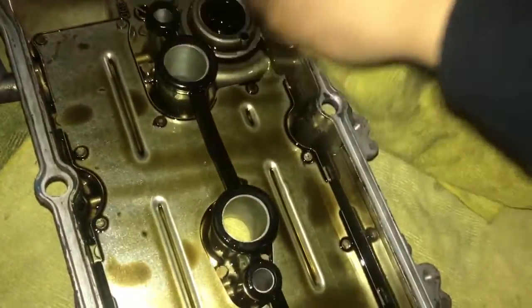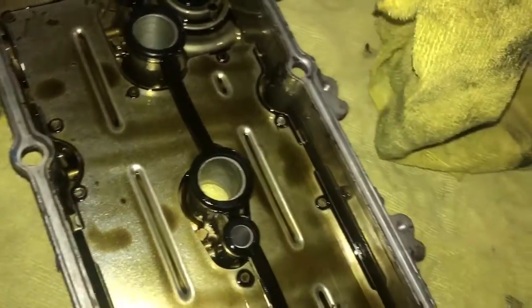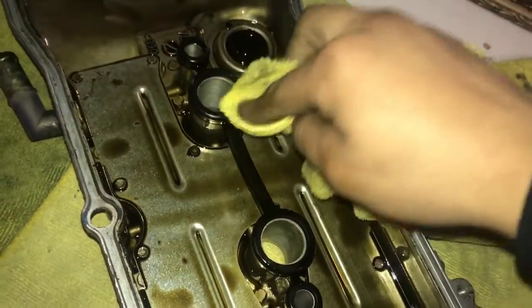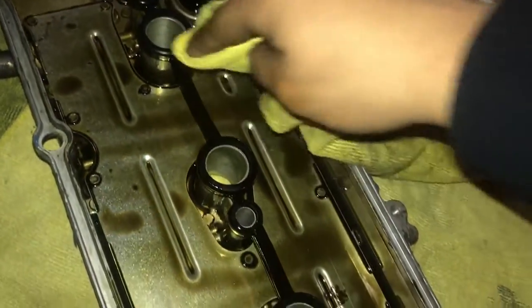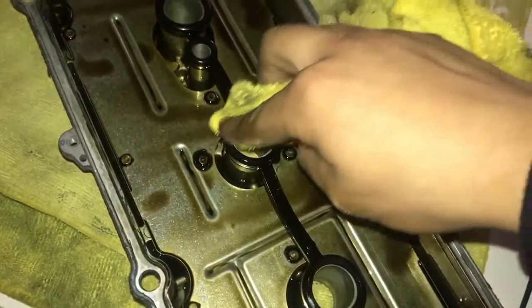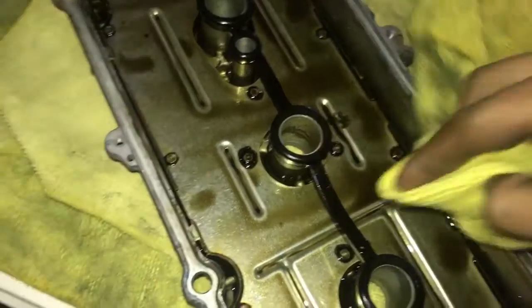I'm gonna just reuse this gasket because I don't have enough money to go buy another one - I'm broke. So I'm gonna just clean this off, clean it all off, to make another seal again and see what happens.